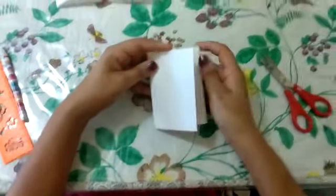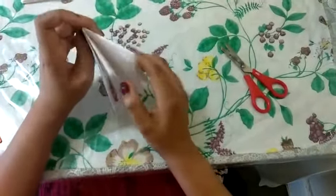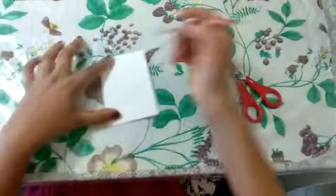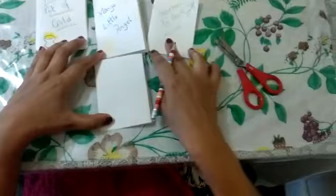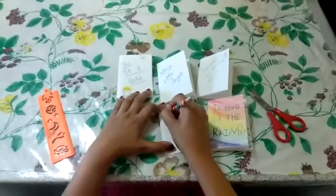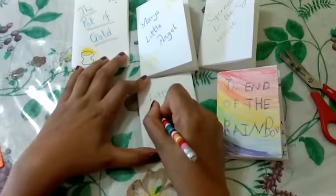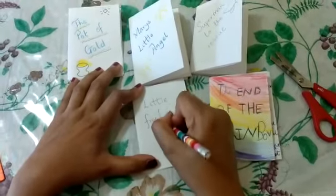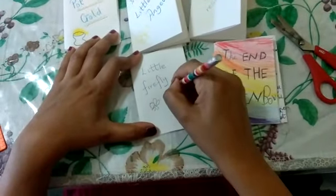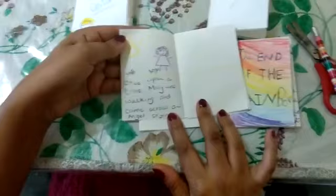It has got eight pages for you to write a short story — one, two, three, four, five, six, seven, eight. Do not try to cut on these joints because then it would open up and no longer remain a book. Your book has a cover page — I've written titles like 'The Pot of Gold', 'Mary's Little Angel', 'Superman to the Rescue', 'The End of the Rainbow', and 'Little Firefly'. You can draw your lovely pictures and write your own story — it's up to you what you want to name your story.